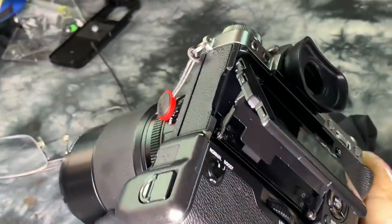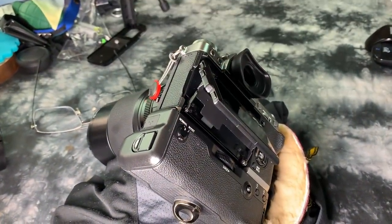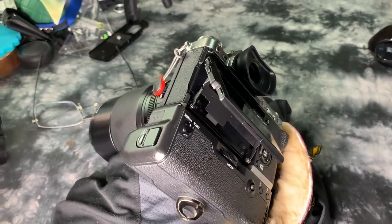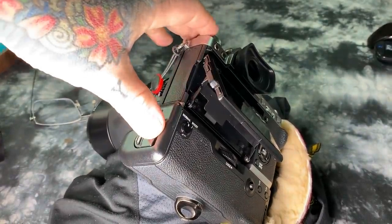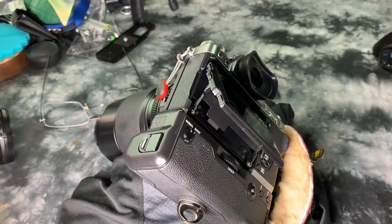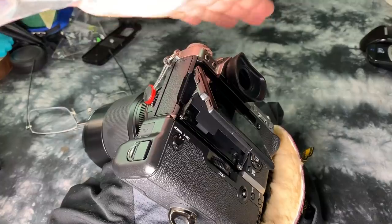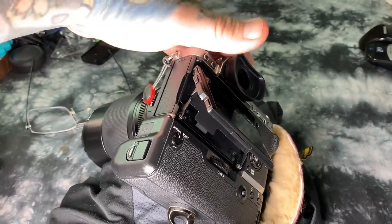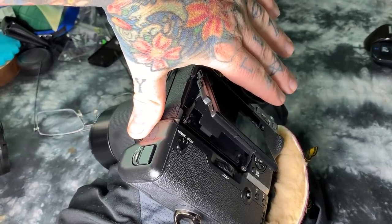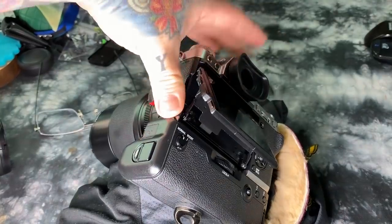Selfie screens that articulate fully out to the left, or fully over the top — over the top is actually the worst. Sony was able to accomplish it, but that's the problem. If you want a speedlight on top and you bring the selfie screen over the top, as with the Sony A6400, you can't see anything because it's blocked by the speedlight or whatever attachment you have in the hot shoe.